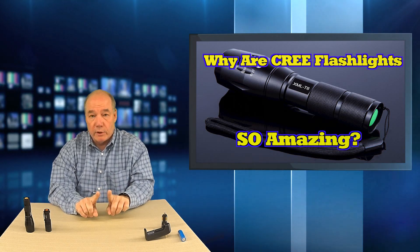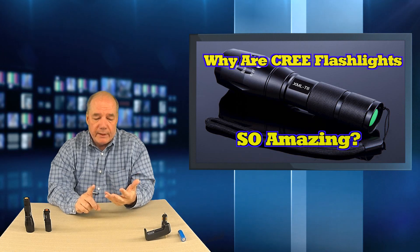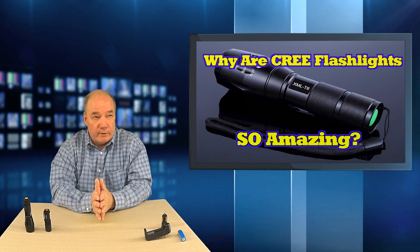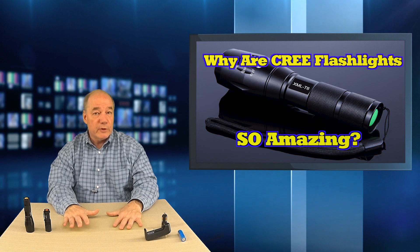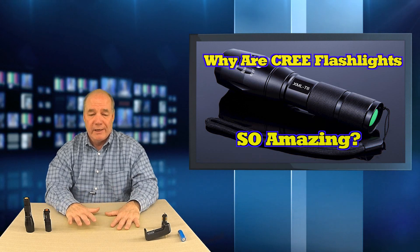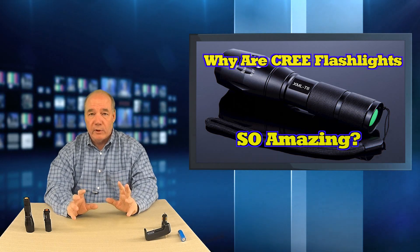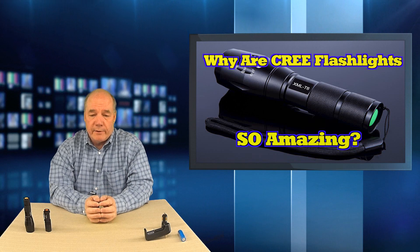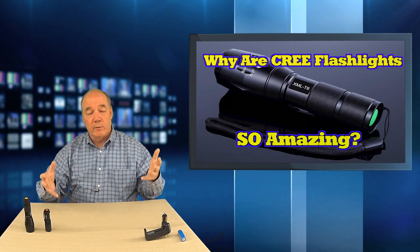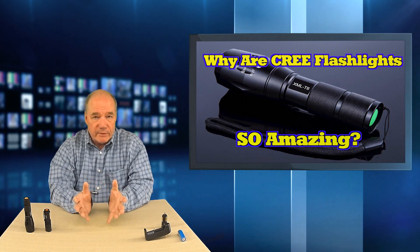That doping agent that prevents the two junctions from touching is typically a material that's easy and inexpensive to produce, but it wasn't real efficient. What Cree came up with was a whole new process using a different material called silicon carbide. Silicon carbide was the first material ever used back in the early days of LED invention in the early 1900s and late 1800s. The problem with silicon carbide is that it's extremely difficult to culture — it's hard to grow crystals from that material. Cree figured out a way to synthesize it to make it mass producible and really inexpensive. It all started at North Carolina State University, and the company was founded in Durham, North Carolina.